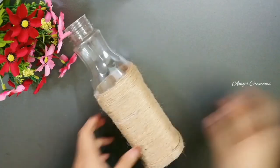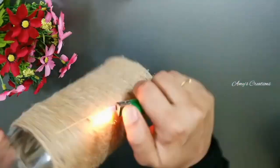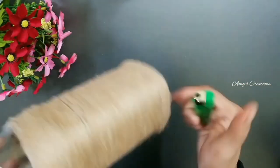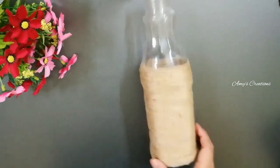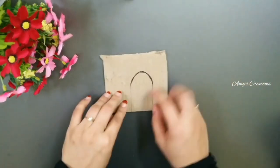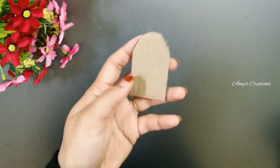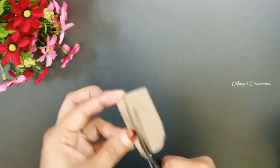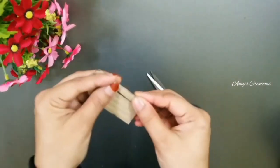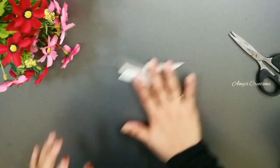I have used a jute thread. You can use a glass bottle — I will use a glass bottle, it is ready. I have used a cardboard piece in it. It is not a door shape. This is a glass bottle.